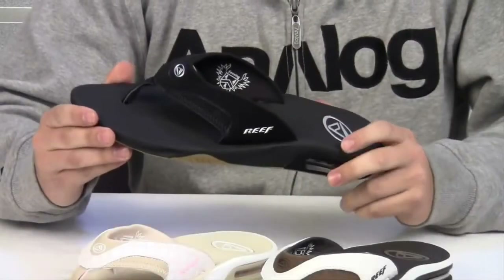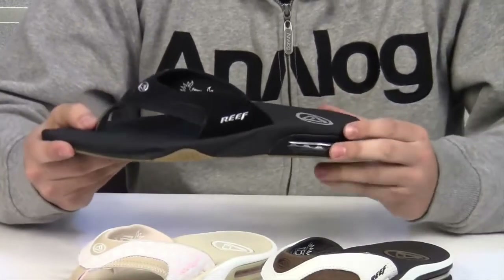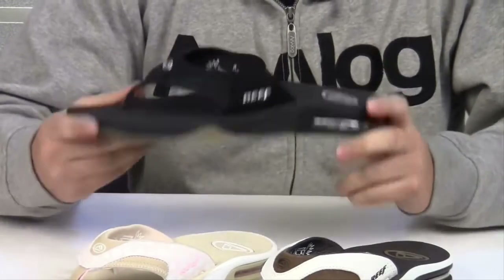Hello and welcome to another product video. My name is Nick. Today we will be looking at the Reef Fanning Sandal. The Fanning has become quite the classic in the Reef family. This is the signature sandal of ASP World Champion Mick Fanning.